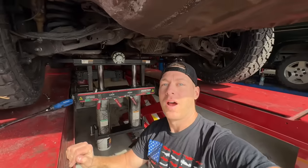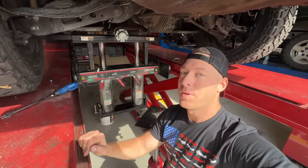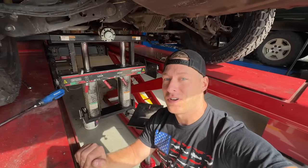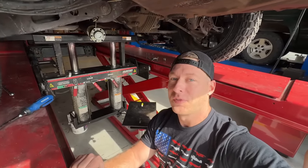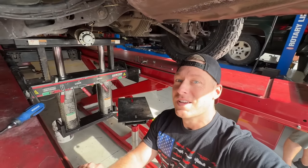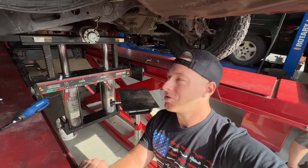Ryan's really helped me out today — he's letting me pull the diff in his shop and he's got access to all the instructions on how to do it. I was just going to kind of wing it, but it always helps to read through it. I'm going to walk you guys through how to do this in case you ever need to pull the rear diff on your Charger or Challenger.